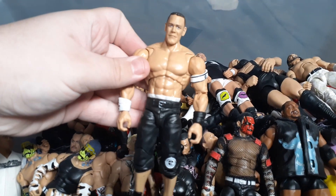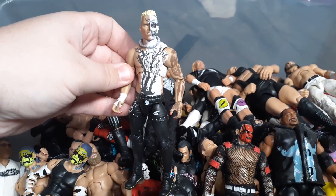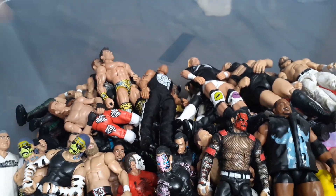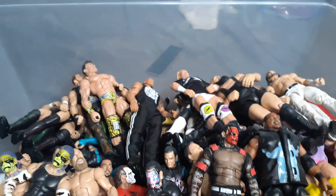Got the Ultimate Edition John Cena - very cool figure. Got the AEW Unmatched Darby Allin, also very cool figure. A Ringside Exclusive Finn Balor. I have some weird ones in here - this is a basic Royal Rumble Heritage Shawn Michaels flashback, I'm pretty sure.